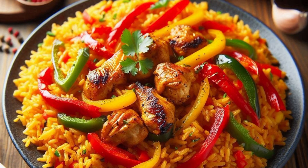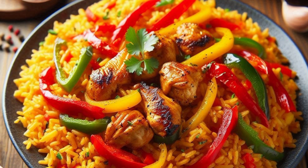Here's a simple recipe to make peri peri jollof rice. This combines the classic jollof flavors with the spicy kick of peri peri sauce.